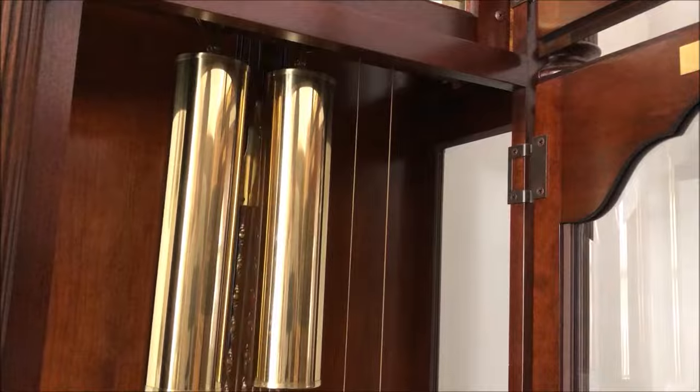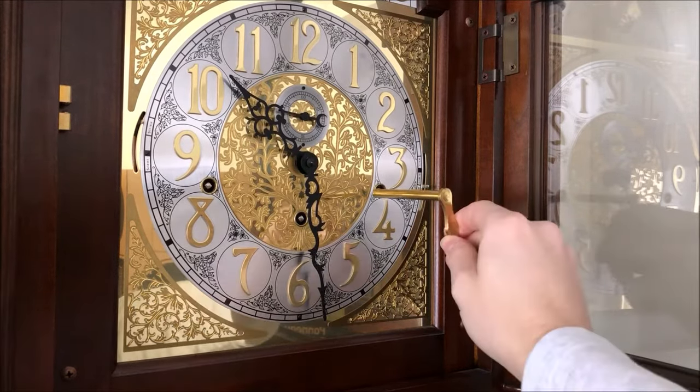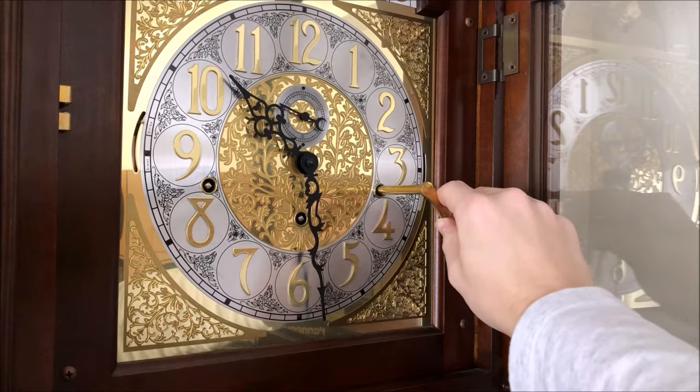There's the metal weight. One more weight needs to be wound, so we're going to wind the right side because that's the last one we need to wind.